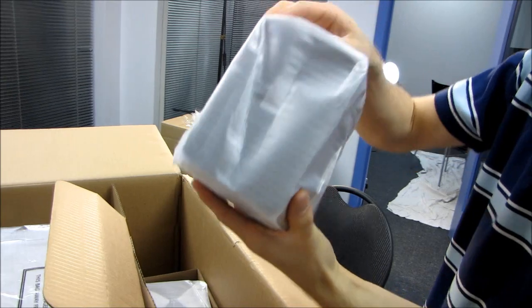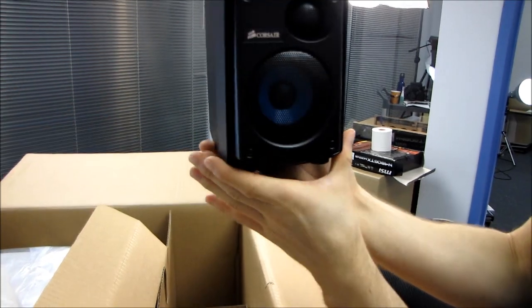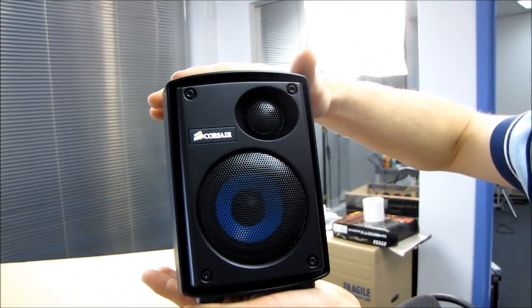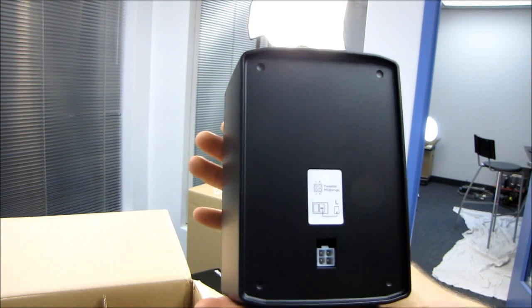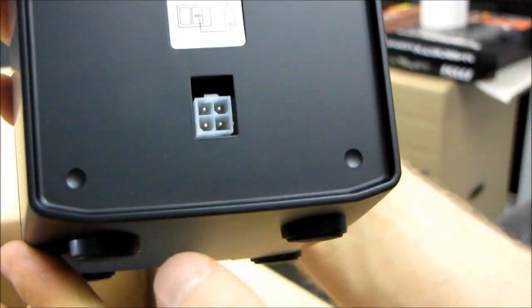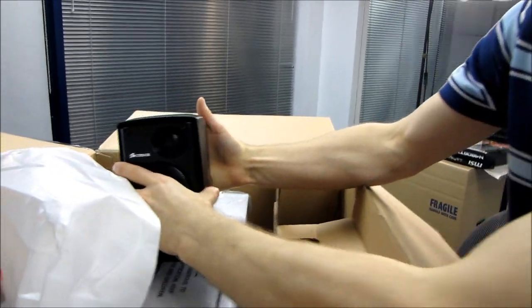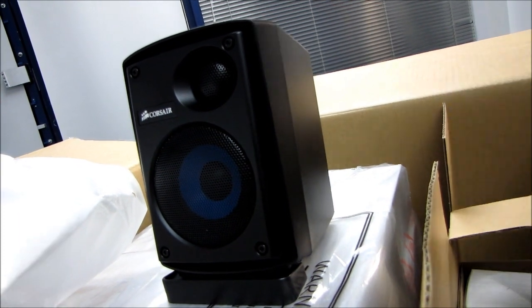We'll go ahead and take out one of the satellites. It's pretty heavy actually - not like super heavy like my Kefs at home, but feels well built. It's a very plain look, which is what we've come to expect from Corsair. There's your power for the tweeter, your power for the mid-range, and they show you that this is the left speaker. Around on the other side, not a whole lot to speak of. Down on the bottom we see four rubber feet. We'll figure out what those stands are for in a bit.